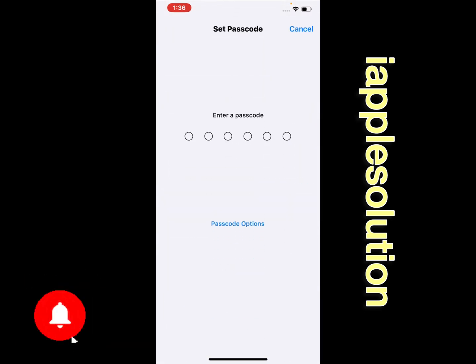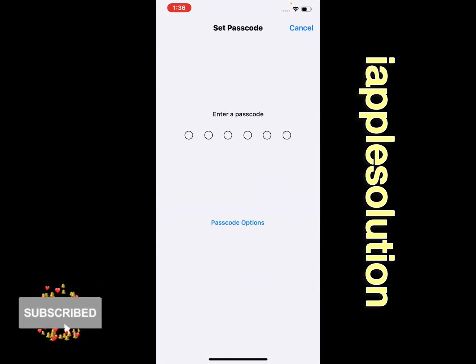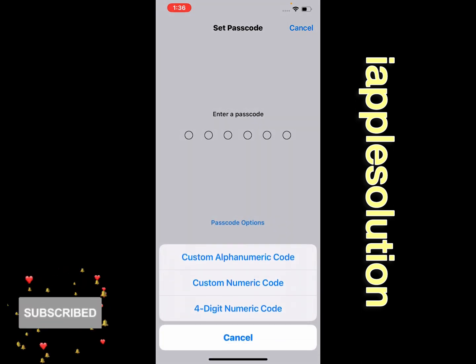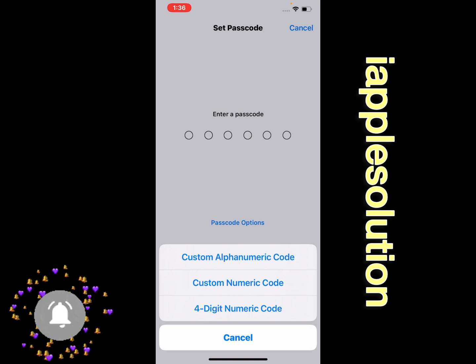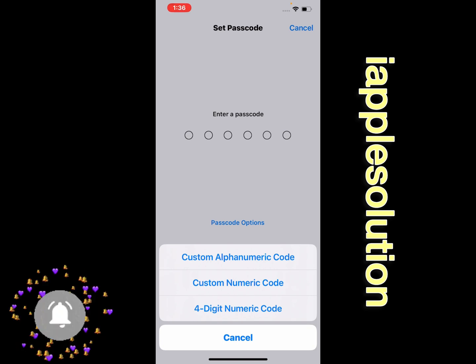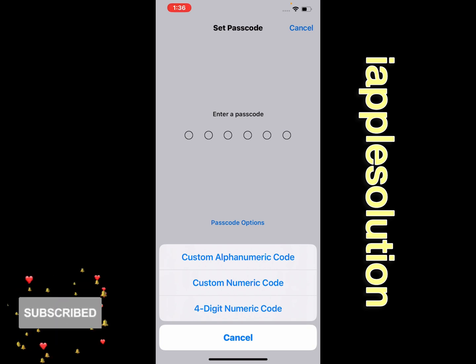You can see 'Turn On Passcode' appears on screen. Tap on Passcode Options to choose from: Custom Alphanumeric Code, Custom Numeric Code, or Four Digit Numeric Code. Select whichever type you want to use — six digit, custom numeric, custom alphanumeric, or four digit.